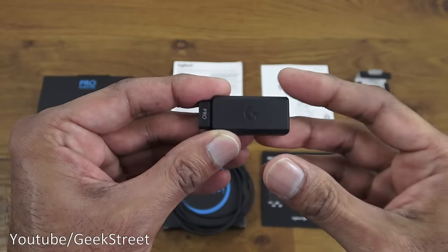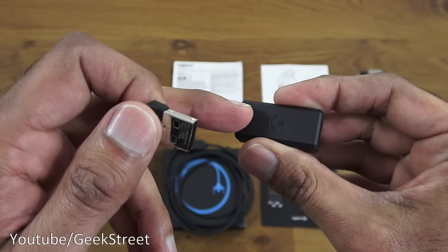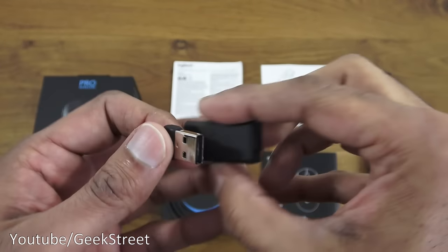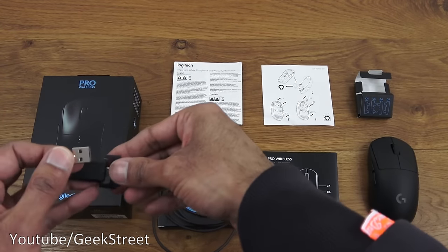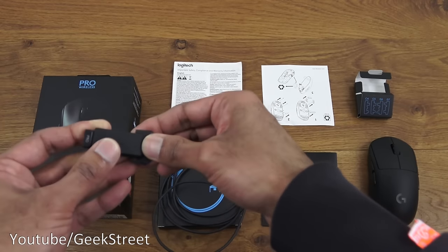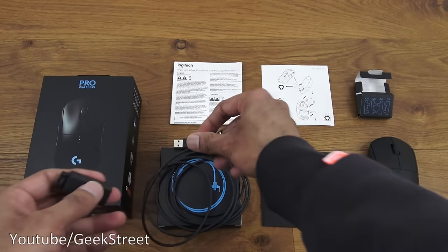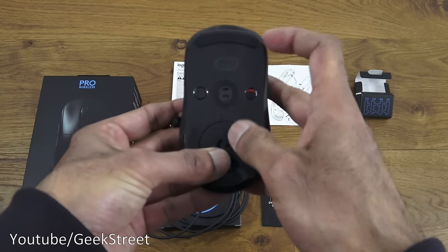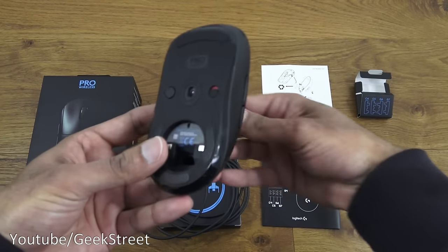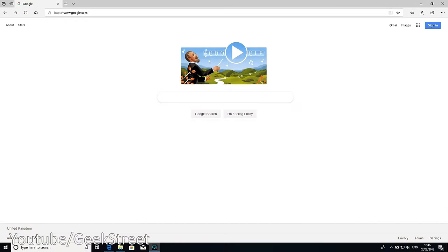The dongle is small and assists in connecting to the charging cable — USB on one side and micro USB on the other. As you're playing, they recommend leaving the dongle plugged into the cable which is connected to your computer. If the mouse runs out of power, you can quickly pull that out and plug the cable straight into the mouse. You can also store the dongle inside the mouse body by popping open the back and putting the cover back on.